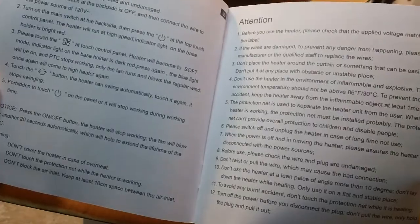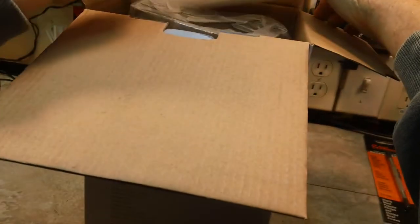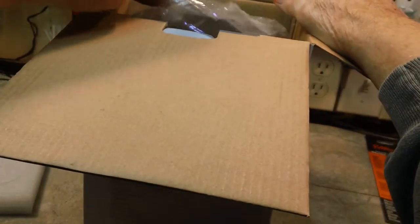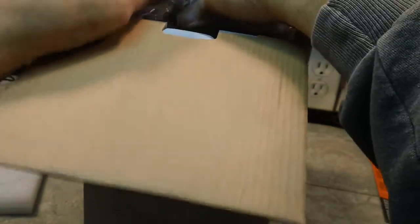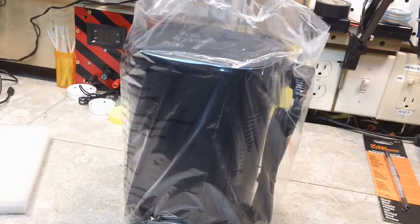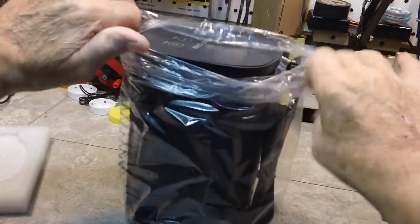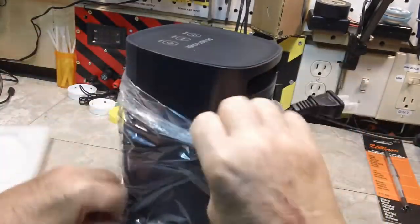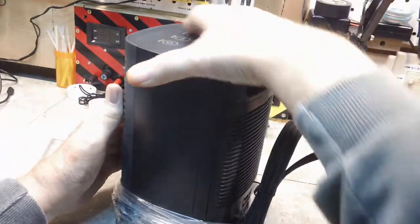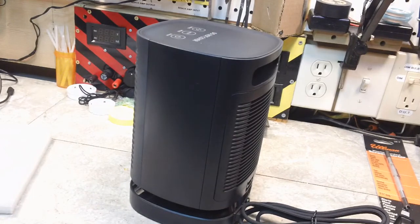It looks pretty simple. Let's take out the top piece. That is a form-fitting piece, obviously. I see some plastic in here — let's see if we can get this out in one piece without breaking the bank, as it were. And there is another form-fitting piece in the bottom. We'll move the box out of the way and move the plastic. There we go — plastic in the box, that's where I always like to keep it.